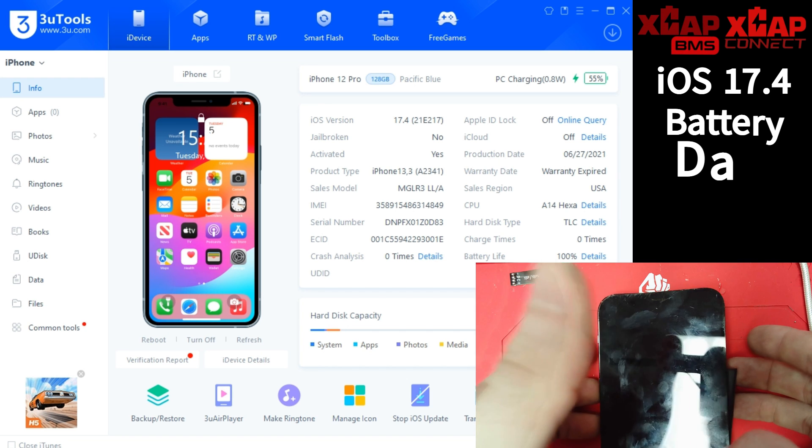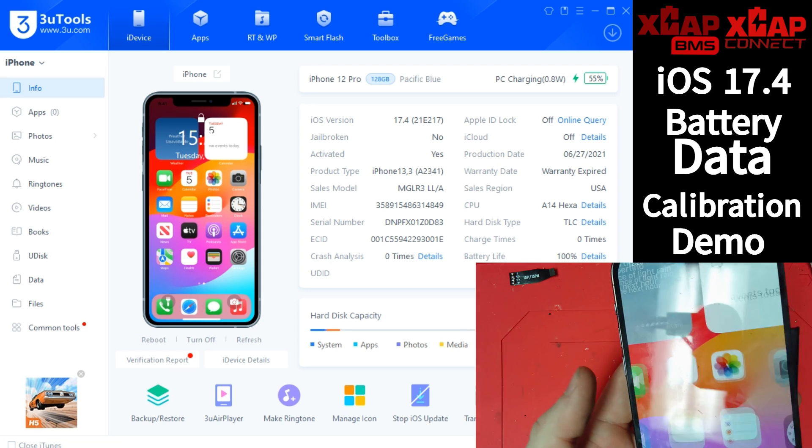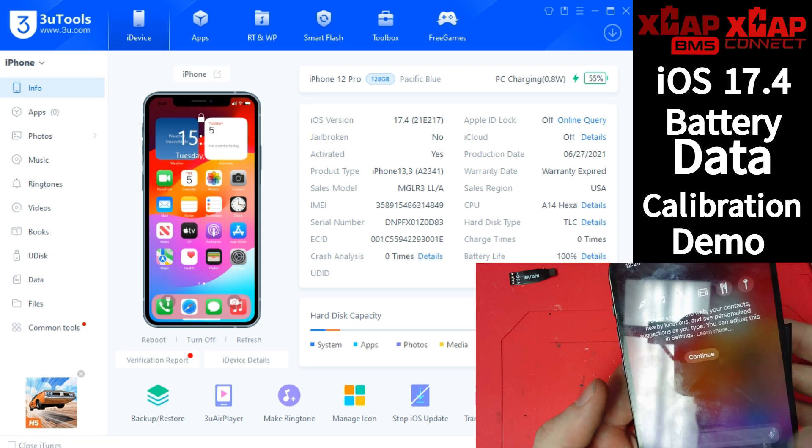Hey guys, Brad Mack from Engine Gadgets here. We just wanted to pop in today and give you a little update on what we've got going on after we've seen the latest iOS drop from Apple.